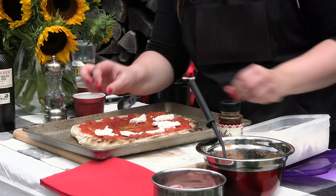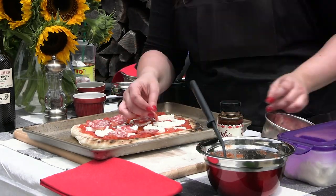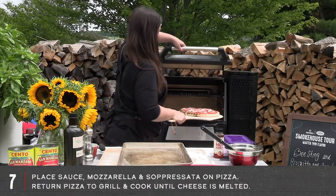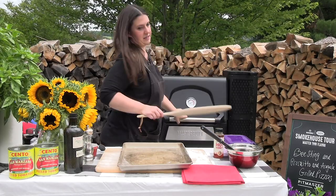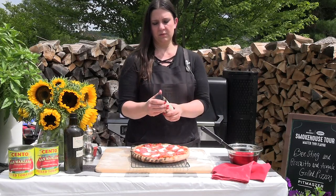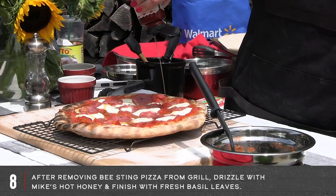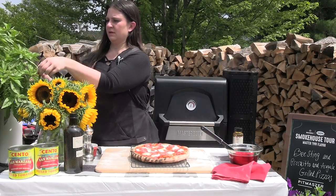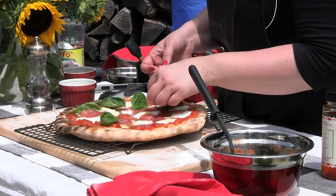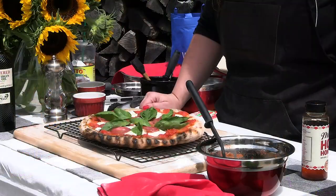I'm going to go ahead and put my cheese on first, then the soppressata — I am definitely not shy with the soppressata. I think that looks pretty. I'm going to put the pizza on my pizza peel and start it on the bottom. Now I'm going to drizzle some of this hot honey, and then I'm going to come over here to my massive basil tree. And there we have it — that is our bee sting pizza.